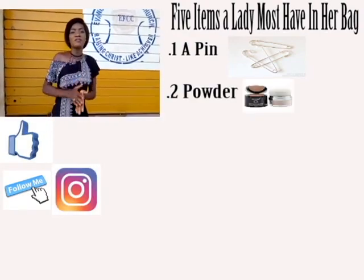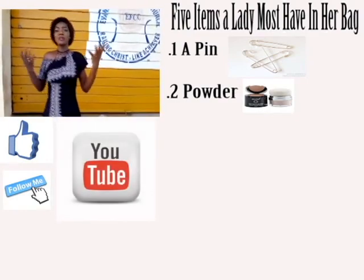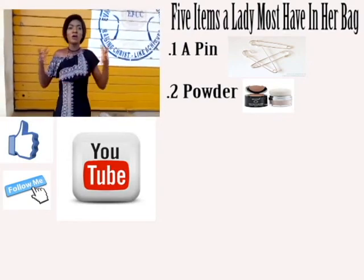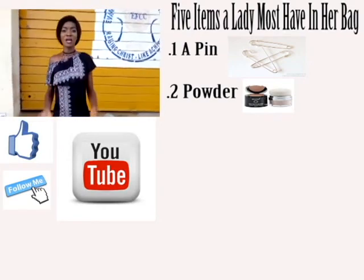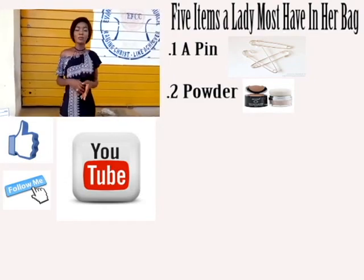Secondly, a lady should have her powder or lip gloss. Because at times you might do your makeup alright and leave the house, then get drenched in the rain, or the sun causes you to sweat. You can just easily touch up your makeup so you don't end up looking like a clown.